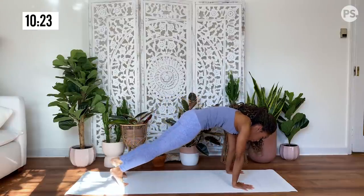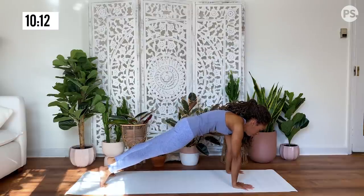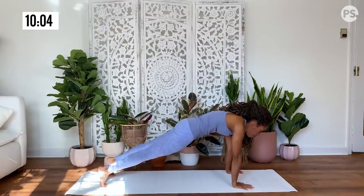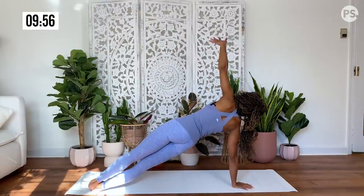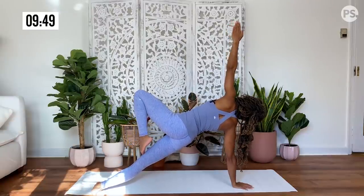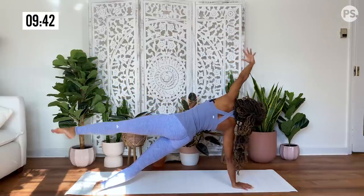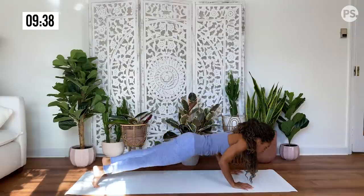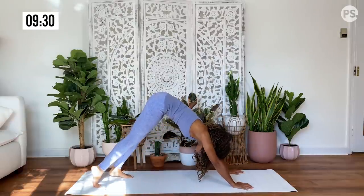You're going to pull yourself forward for your plank pose. Stay here for a few moments — you may have to walk your feet back, pushing them out away from you. Engaging your core, staying nice and strong and firm. Then we're going to pivot onto our right side for a side plank, reaching and extending our left hand up to the sky with our gaze. Option here — you could do a little tree leg, or you can extend the leg up to the sky, whatever feels good for you in the moment. And then release back to the mat.